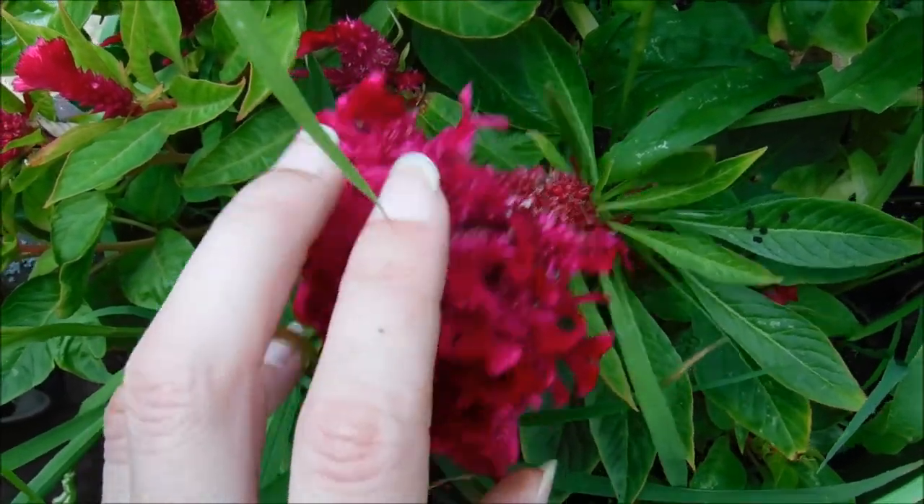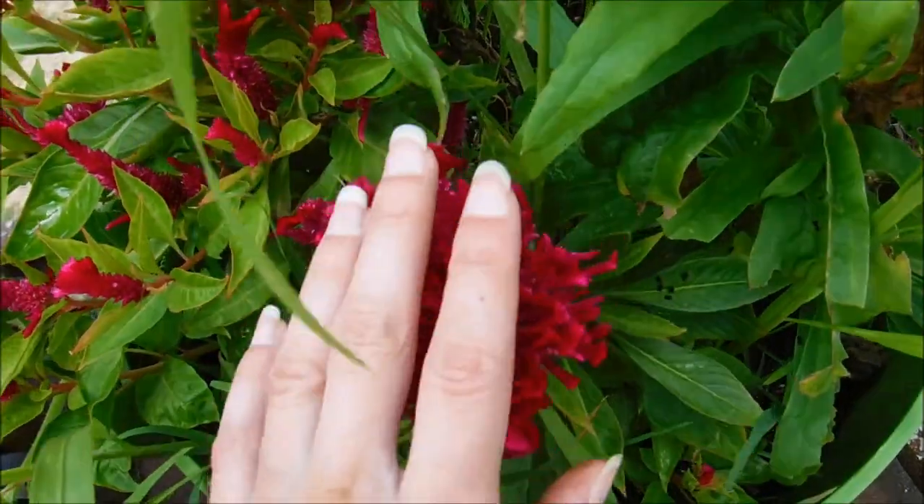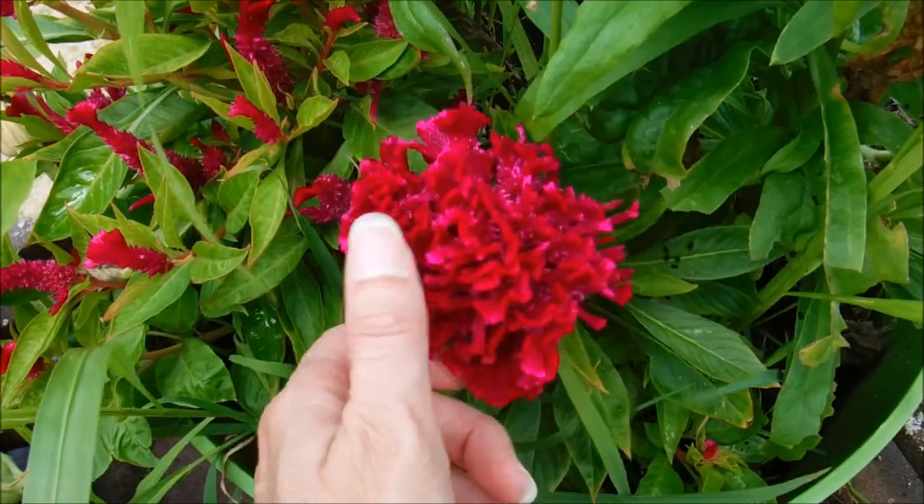I will do a video to show you how to collect seeds from your Celosia. It's just a very unique plant — it has a nice velvety texture to it, it's really soft.